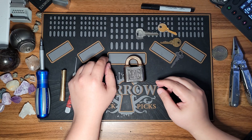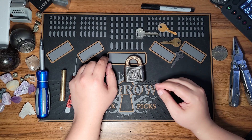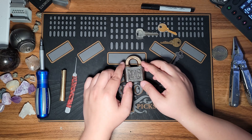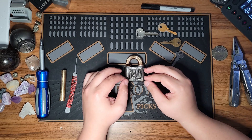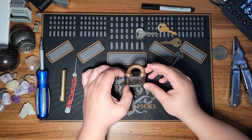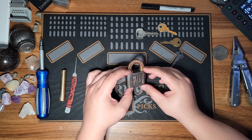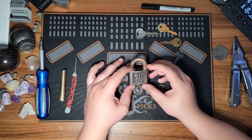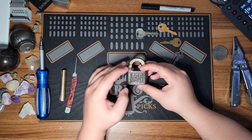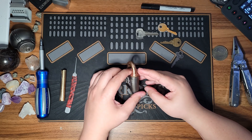Hello beauties and welcome back to the Bumpy Bones Locksport channel. Today I'm going to be talking about the Yale Ironsides Padlock — it's actually a really cool padlock. This padlock dates back to about 1890; the patent was filed on January 1st, 1890. So this lock was manufactured sometime between 1890 and 1900, making it over 124 years old at this point, which really makes it kind of cool.